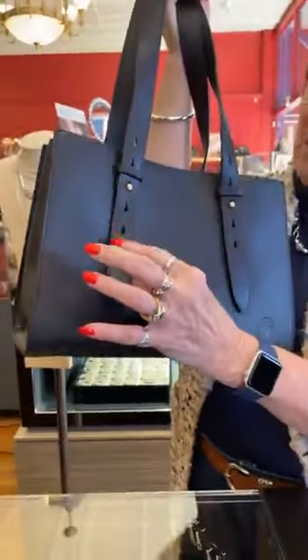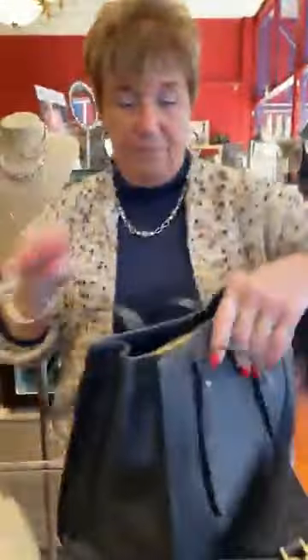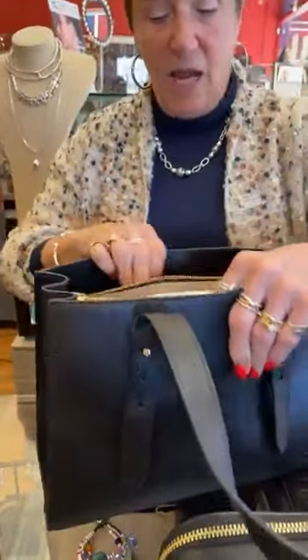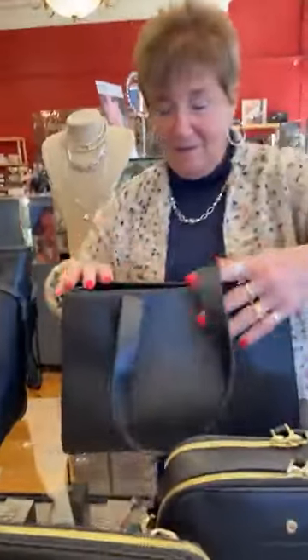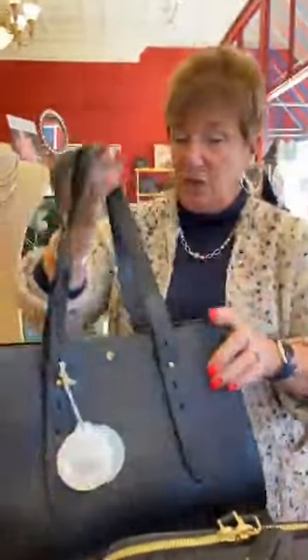Next up we have the Tailor tote with double handles. You can make these straps longer by adjusting here — that's a nice feature. See how much room is in there, and in the center too. I actually have this bag in brown from last year, I love it. It is a stunning bag at $292.